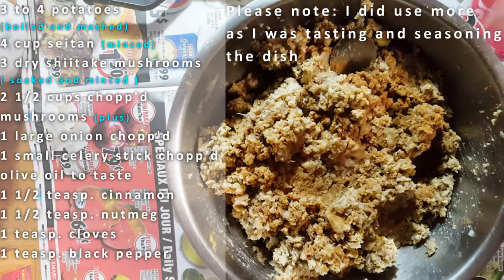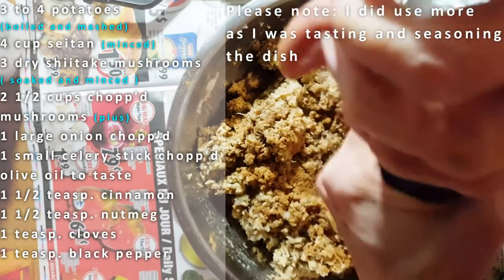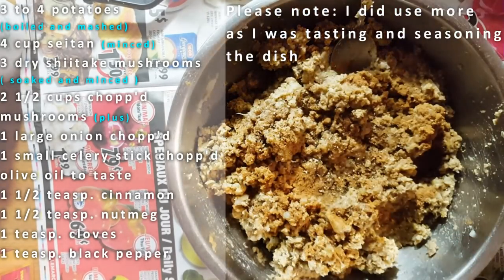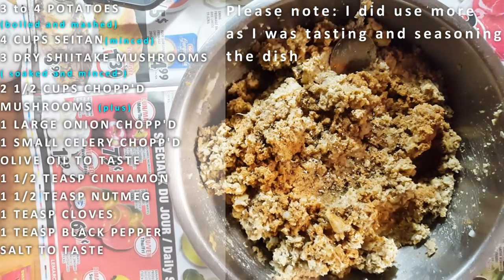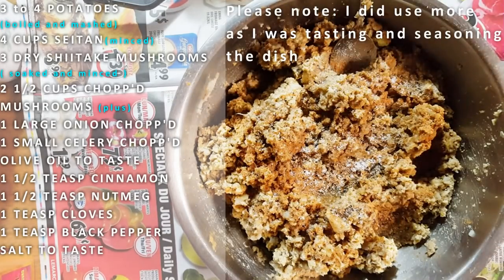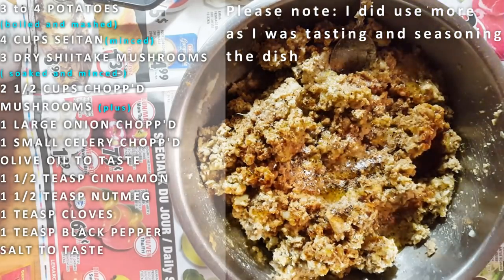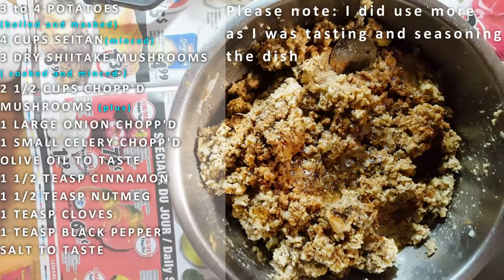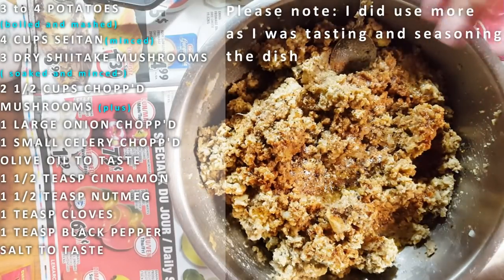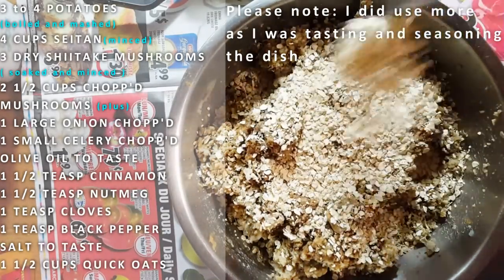Some black pepper — and some salt. Not too much because I already have salt in my potato water. These are quick oats. You don't even need to cook these because once the pie goes in the oven it's going to cook in there. Plus it's going to pick up all that moisture and hold all your seitan together. So we're going to start off with half a cup and we're going to play it by ear.